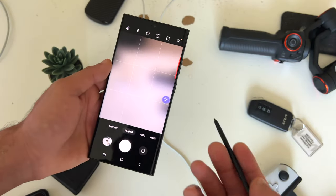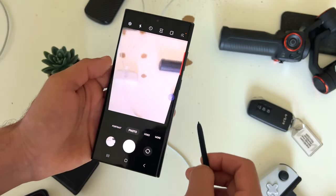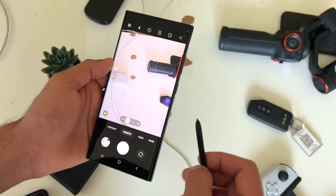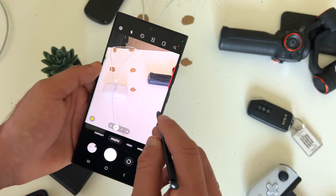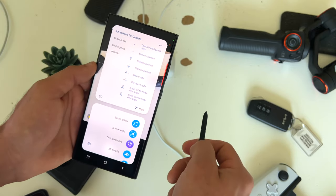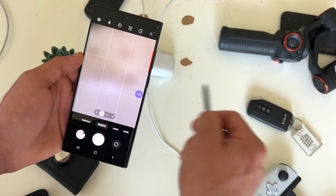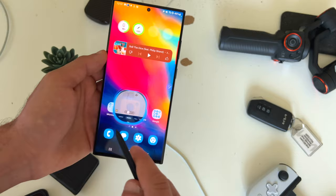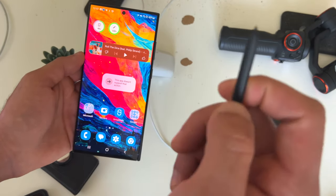If you're using the camera app with your S Pen out, tapping the button will take a photo. A double tap will quickly take you to the front-facing camera, and vice versa. A long hold will do a photo burst. In addition, you can take advantage of the gesture controls the S Pen has — tapping, holding, and moving it up and down like a wand allows you to do cool things. The gestures work on other apps too, not just the camera.